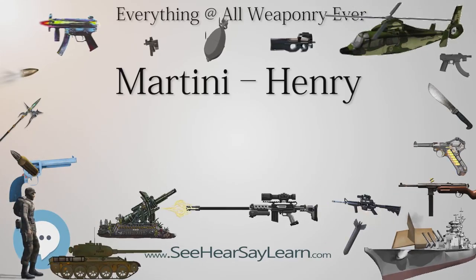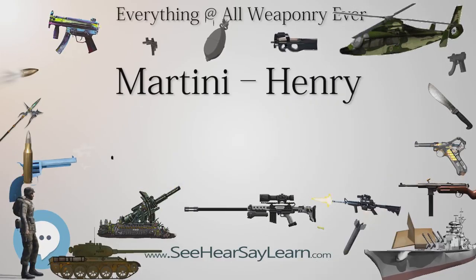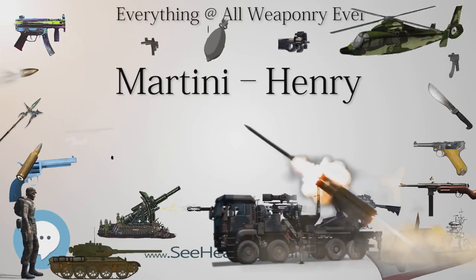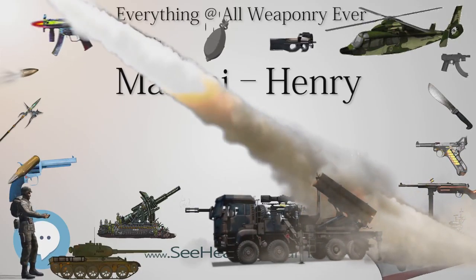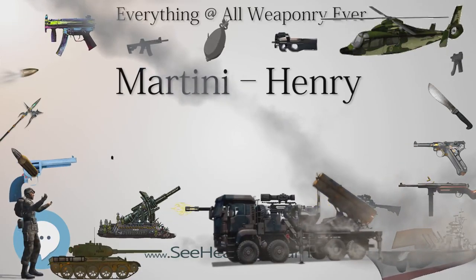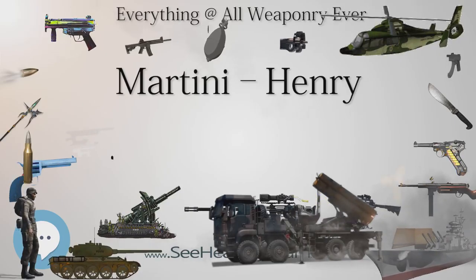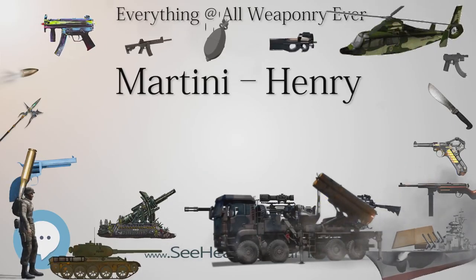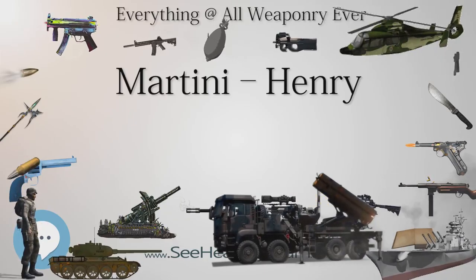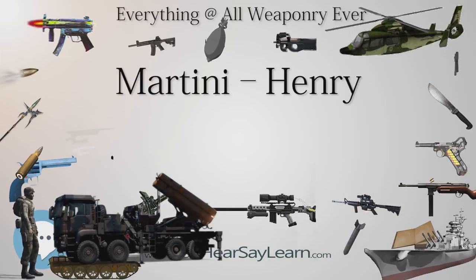Consequently, to avoid having three different rifle calibers in service, the Enfield Martinis were withdrawn, converted to 0.45 caliber, and renamed Martini-Henry Mk4A, B and C pattern rifles. Some 0.303 caliber black powder carbine versions were also produced, known as the Martini-Mk4A, and even 0.303 caliber cordite carbines, called Martini-Enfields, as opposed to Enfield-Martinis.